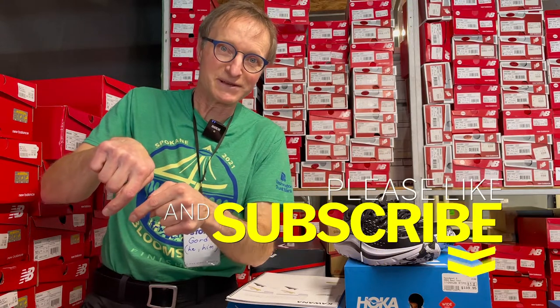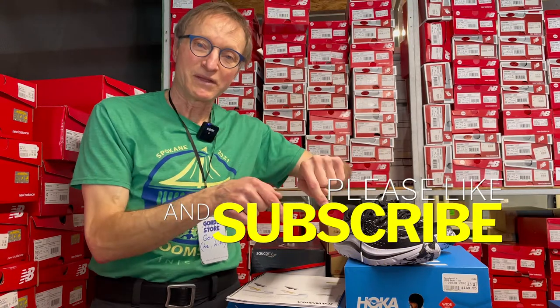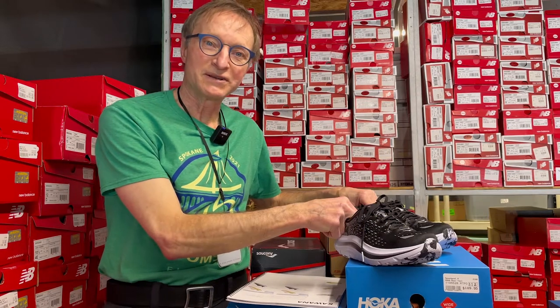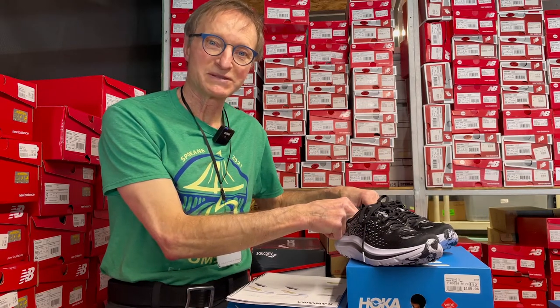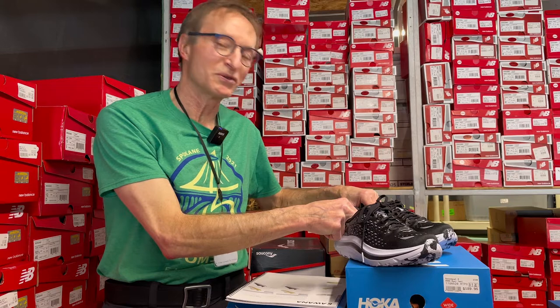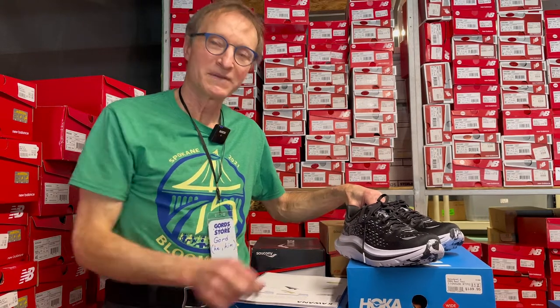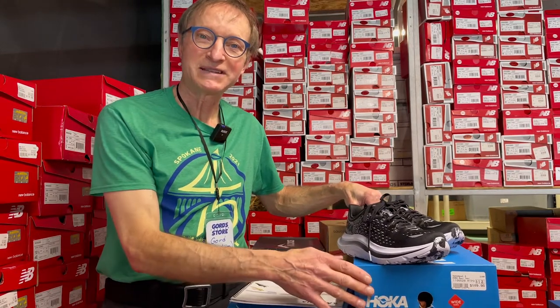Feel free to send Brian a question if you want us to look at something else, and we'll do our best to answer. Hit the like or thumbs-up button and subscribe. Ryan shares all your reviews with me, so I'm always looking forward to the good, the bad, and the ugly about our little edition of Gord's Corner. Thanks, have a good day, take care, and stay well.